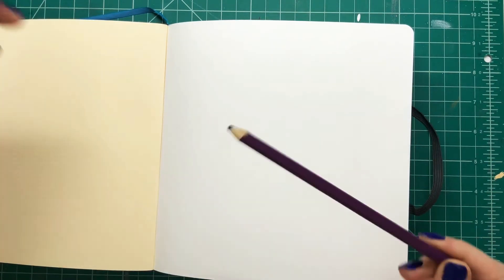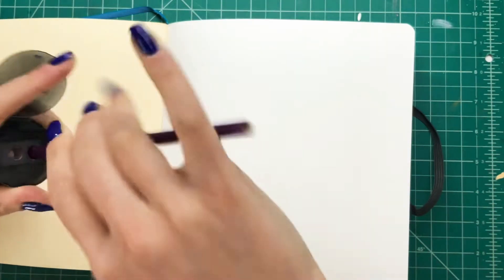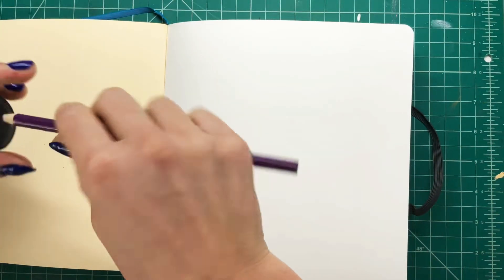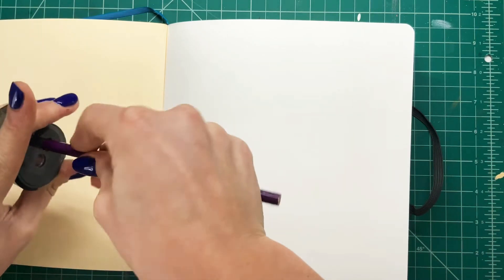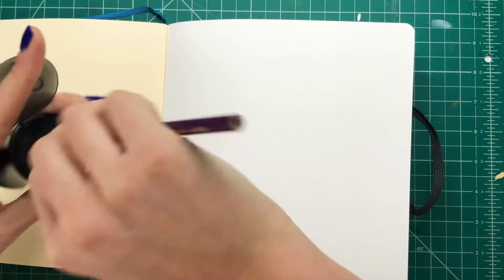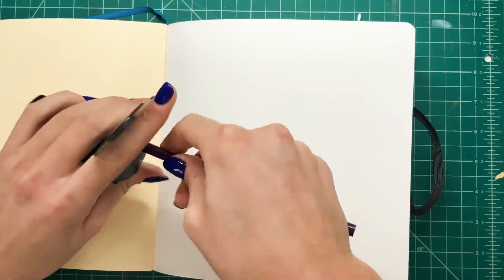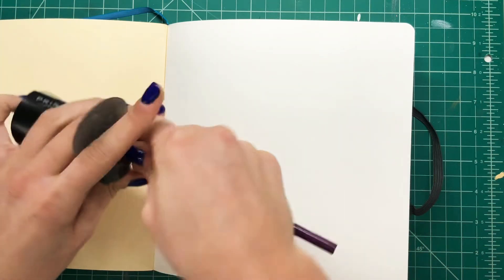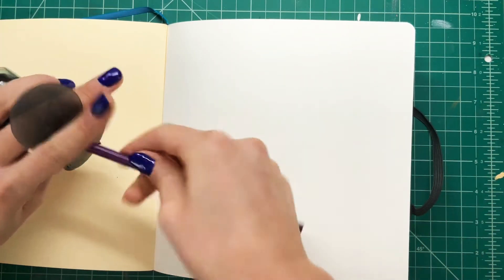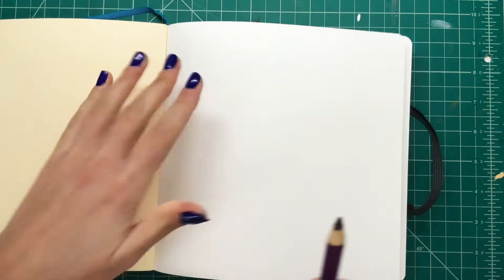I'm just going to be drawing the same character on both pages. I'm going to use a pencil here and as you can see I'm struggling with the pencil sharpener. I don't know what was wrong with this thing. I left the footage in because I thought it was funny — if anyone knows what would be wrong with it, comment down below, because I tried to sharpen this pencil for like three minutes and didn't see any lead. Anyway, I got a pencil sharp enough to start drawing.